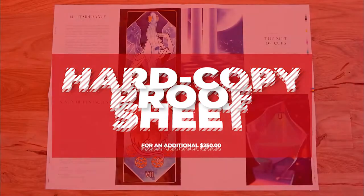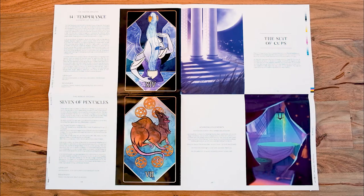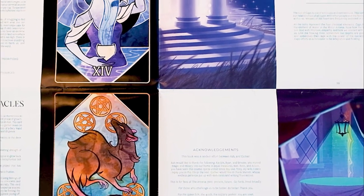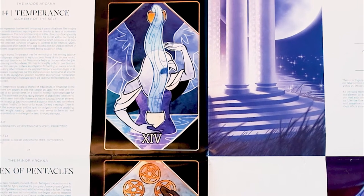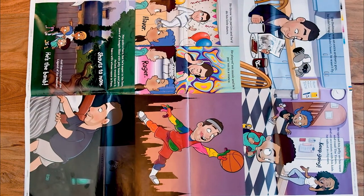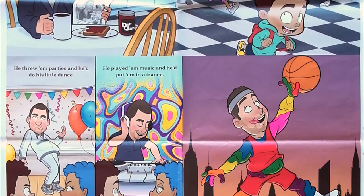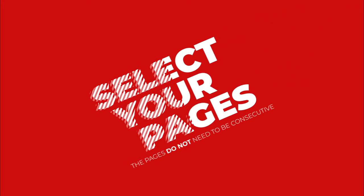A basic hardcopy proof will add $250 to your order and will look something like this. This is what we call a press sheet. Depending on the size of your project, one sheet can fit up to eight interior pages. If your project is larger than 8.5 by 11 inches, the sheet will fit fewer pages. For example, this proof sheet is for a 10 by 10 inch project and fits six pages. You are able to choose the pages that are included on the proof sheet, and they don't need to be consecutive.